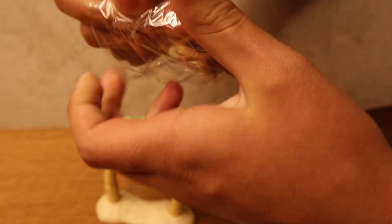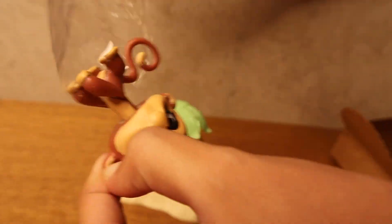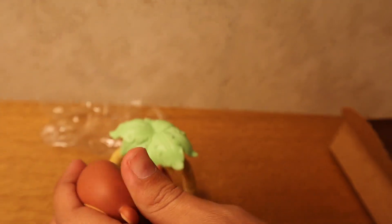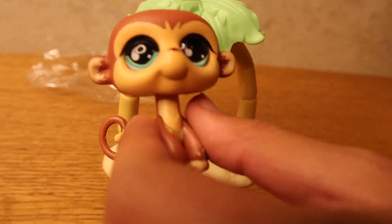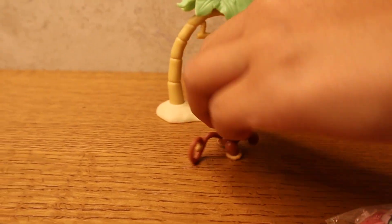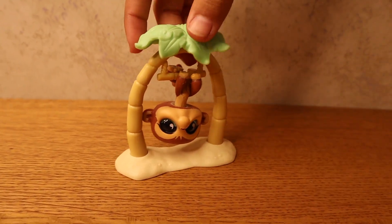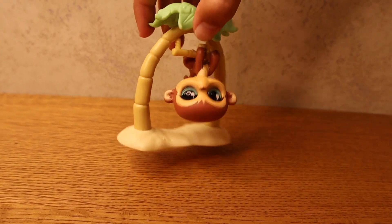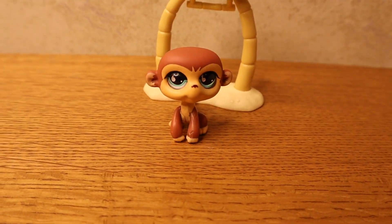I have a bunch of glass-eyed LPS — well, like only three, but this will be added to the collection. I noticed that glass-eyed pets don't have bobbly heads, they have stiff heads. This guy is super cute, and this LPS can also hang up, which is super cute. Hopefully the glass eyes don't break — this LPS is just adorable.